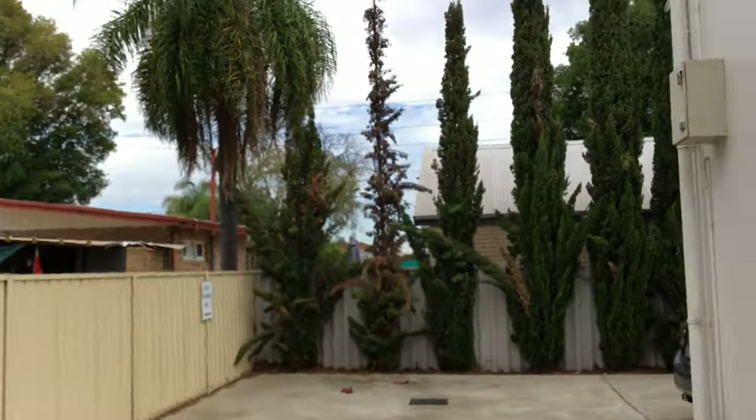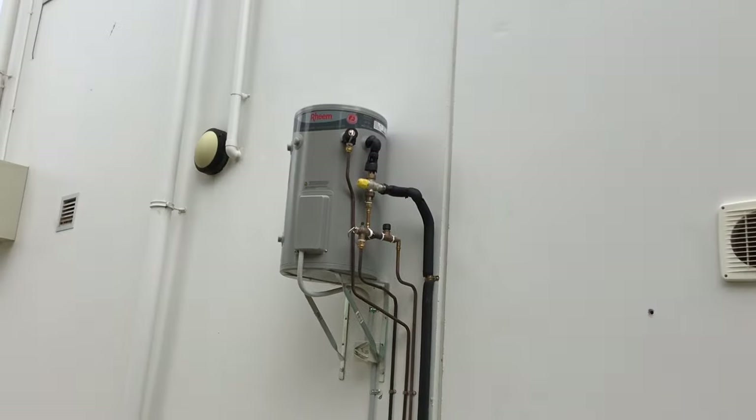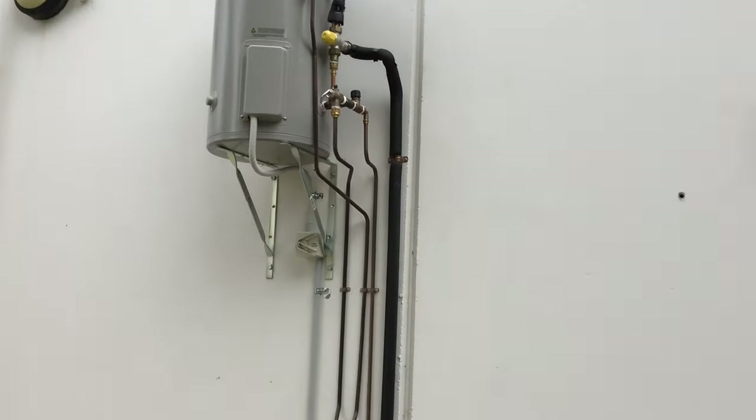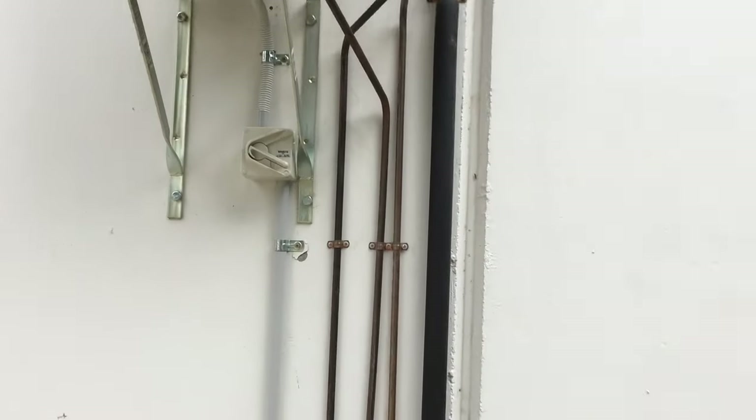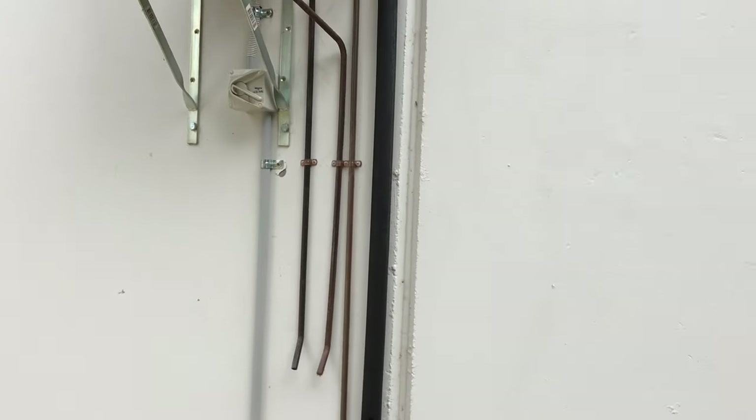So here it is. They put it up on brackets nicely, just like I had suggested. You can see the plumber's done a really neat job. Just a little thing like this — how the clips are all in line — that's a nice thing to do if you can.